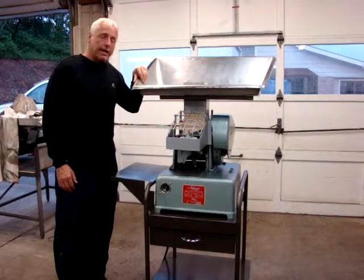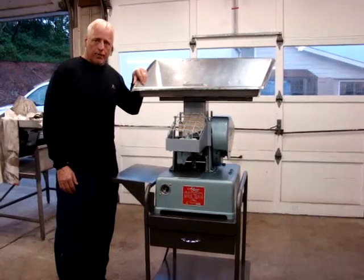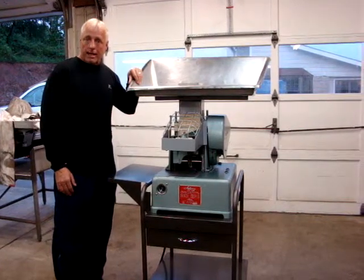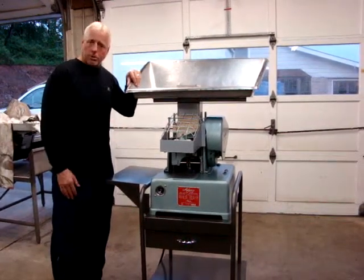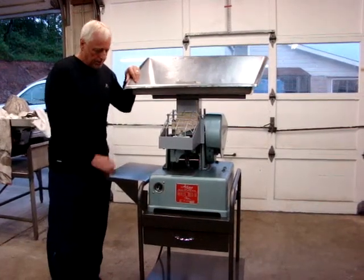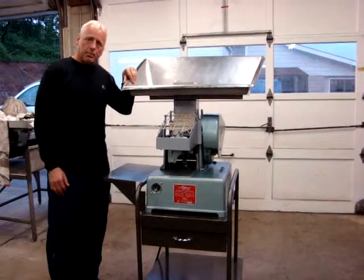What we have for sale on eBay today is a very nice Hollymatic Super 54 Automatic Portioning Patty Molder Maker. It's good for hamburgers, sausage, and ground meat. These are very nice machines — they put out about 1600 patties an hour.